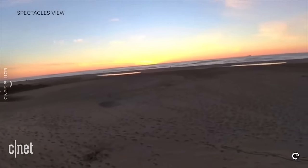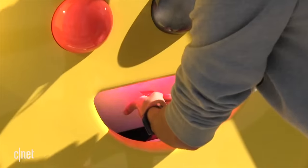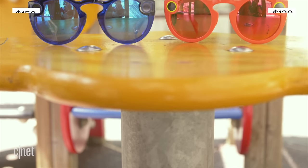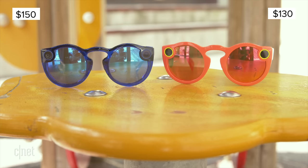Snap is hoping to learn from the mistakes of version 1, because they only sold 220,000 of them. They're making them much easier to buy from the website rather than vending machines. These actually cost $20 more than the original version, and $150 is a lot of money to spend on a pair of sunglasses.